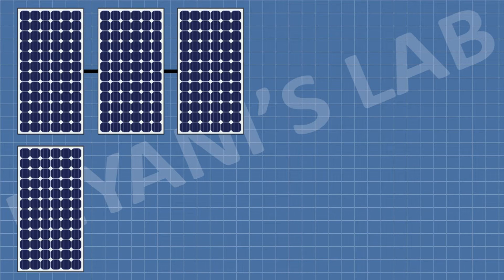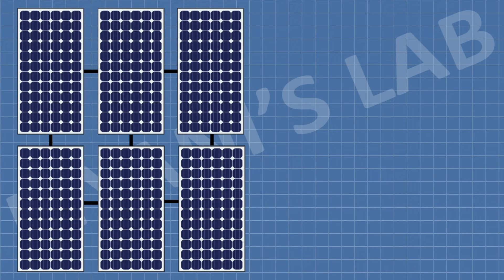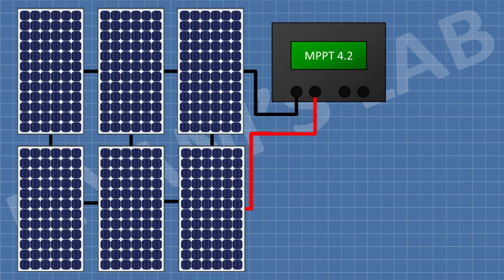Now let's understand how to use this MPPT charge controller. First, we make a solar panel grid by connecting solar panels in series and parallel configuration. We can use a maximum of 80V at the input, and the maximum current we can draw is 40A. Then we connect the solar panel grid to the input of the charge controller. The charge controller turns on as soon as the PV grid is connected.